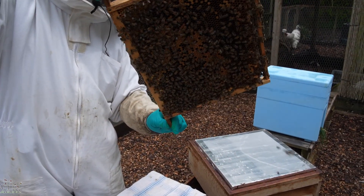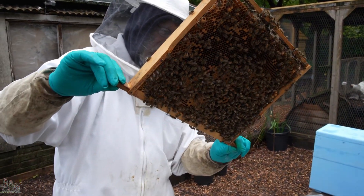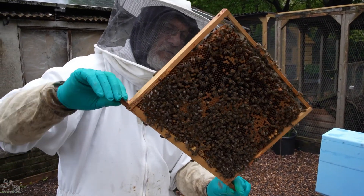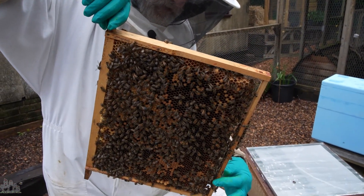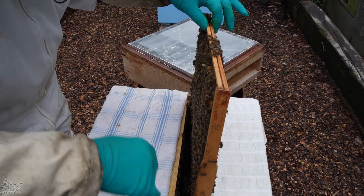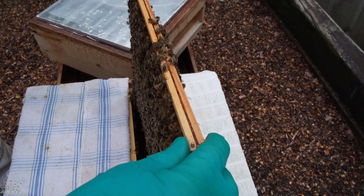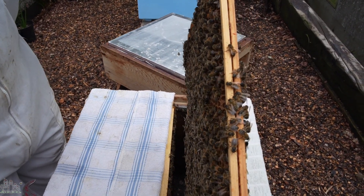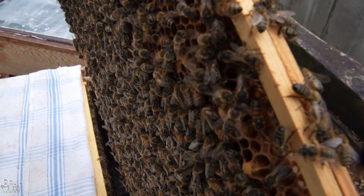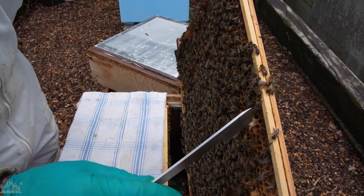There's nothing on that one. There's a queen cup on the outside edge — there are larvae in there that would be about the right age to have been turned into queens. I don't know quite what's going on there. There's one cut down there that looks suspiciously developed. Yeah, we have a charged cell there, with bees diving in and getting their heads in. There's some royal jelly in there as well. Anyway, it's coming out because it's not where we want it — there it is.